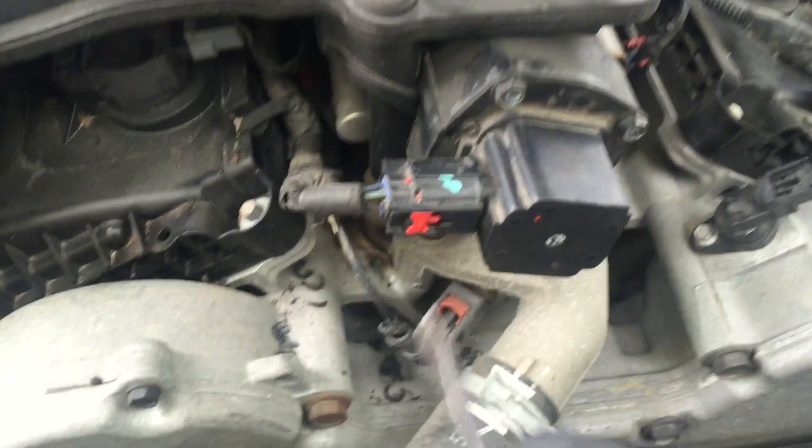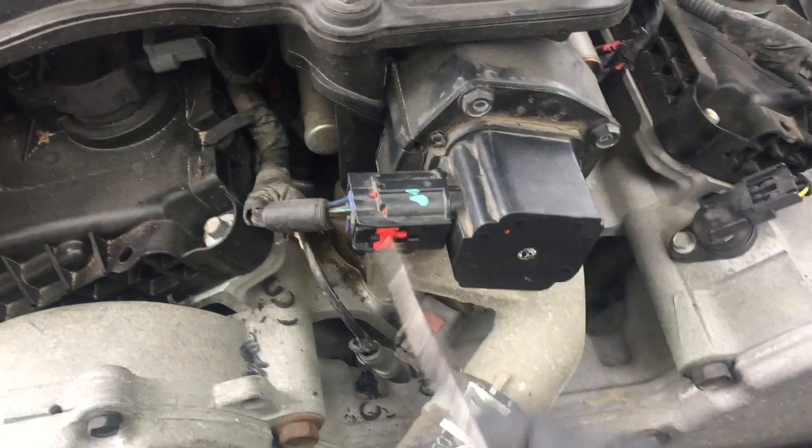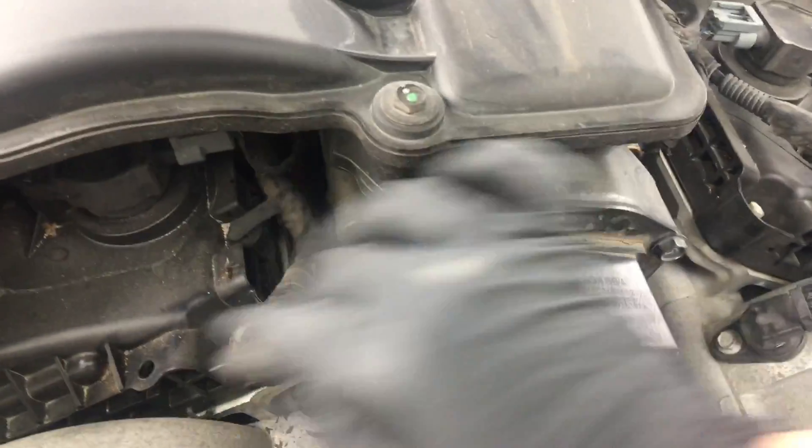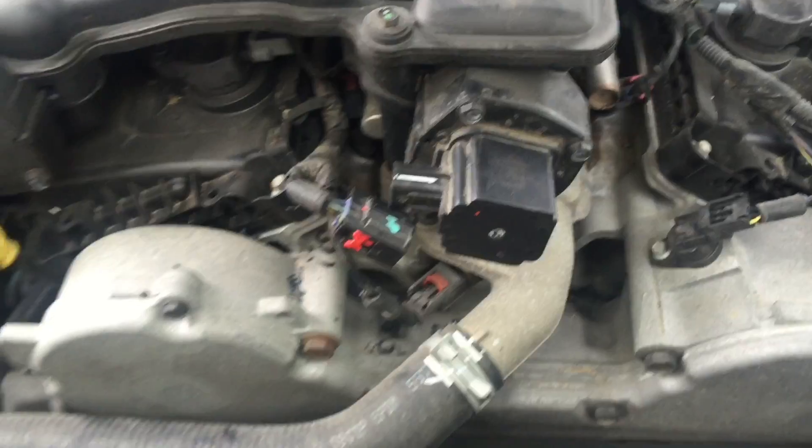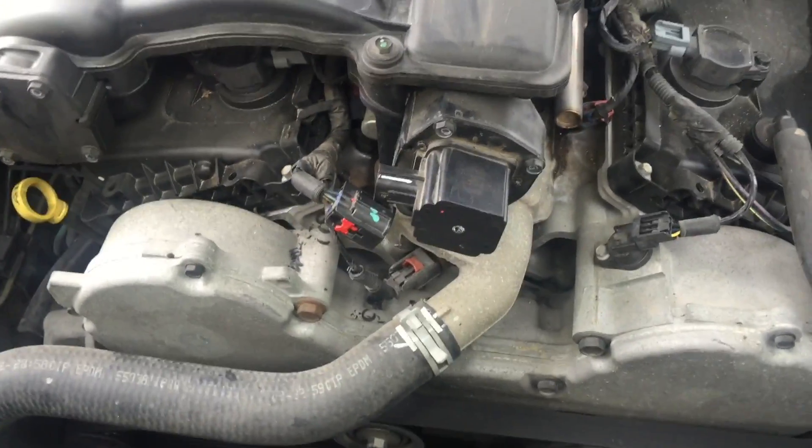To replace this, all we have to do is pull this red lever back, take out the connector, remove 4 10mm bolts, and pull it out. Let me pull it out and show you guys what it looks like.